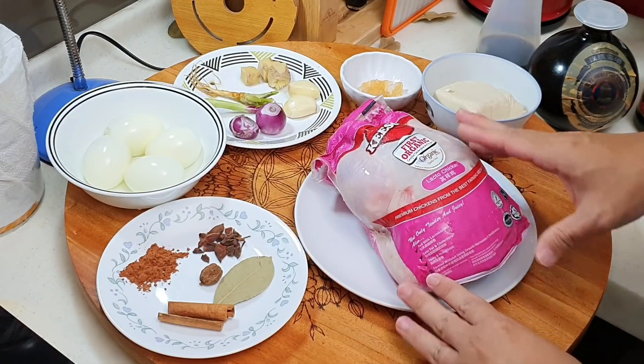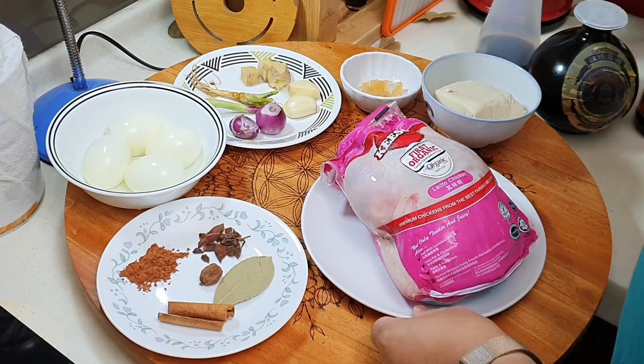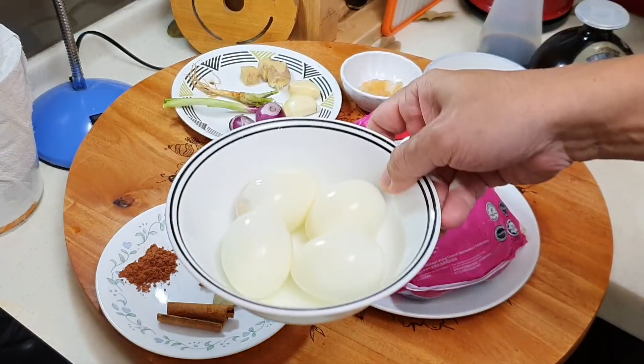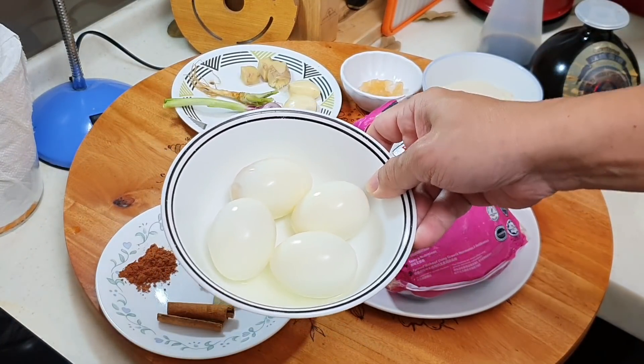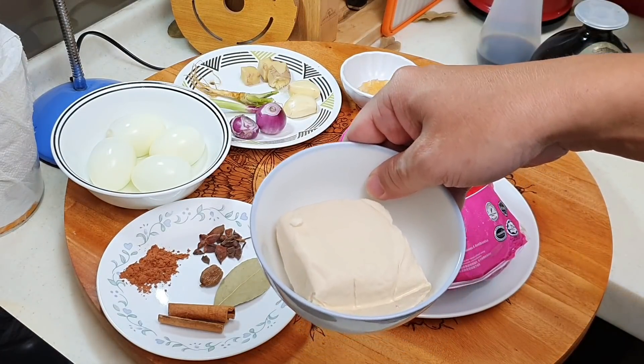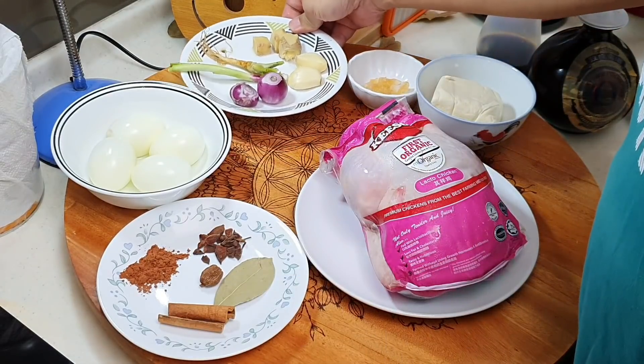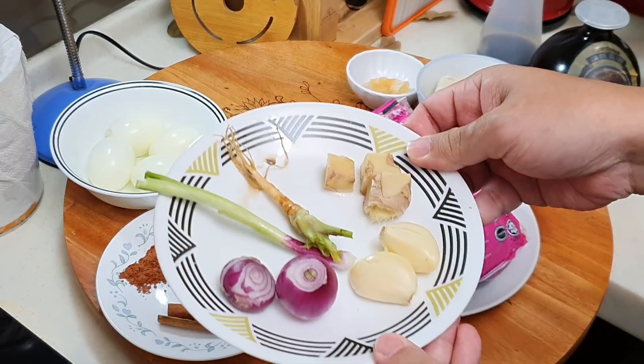This chicken is about 1.2 kg. I will probably use half of it — about 600g. Other than the chicken, I will be adding some hard boiled eggs and also one piece of traditional tofu. These two will also taste very good with the braised broth.